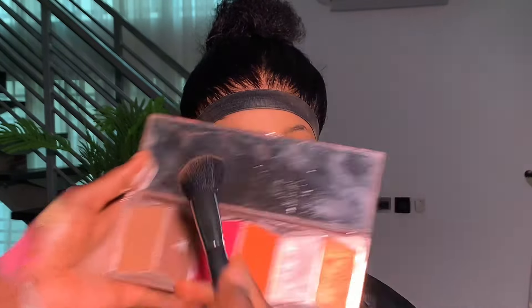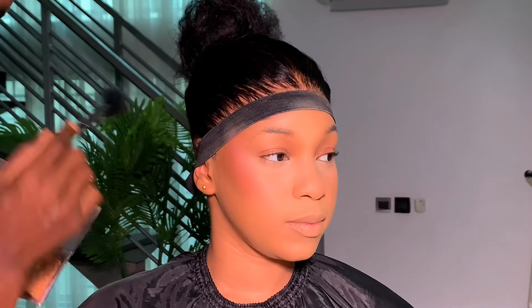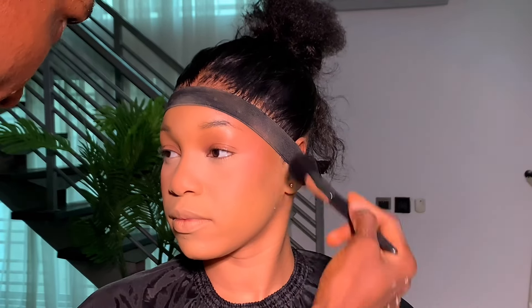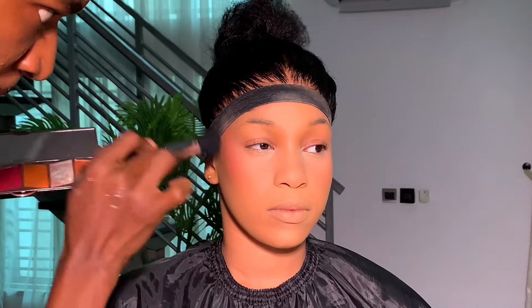To contour the cheekbone area I'm using this Miracle contour and highlight palette. For a light-skinned person you don't need to go in with too dark shades, because it's going to leave ash lines. When you make a mistake on light skin it's going to remain there because you cannot correct it easily.